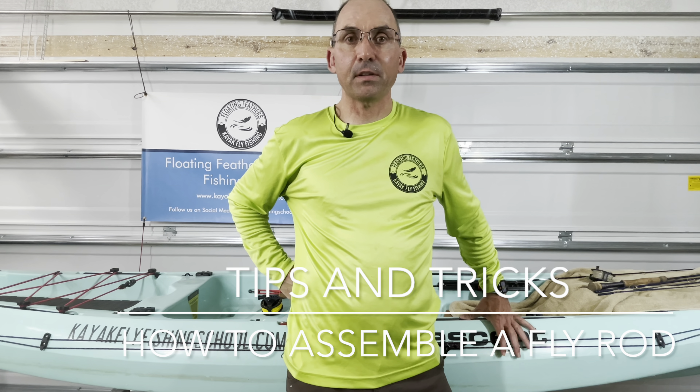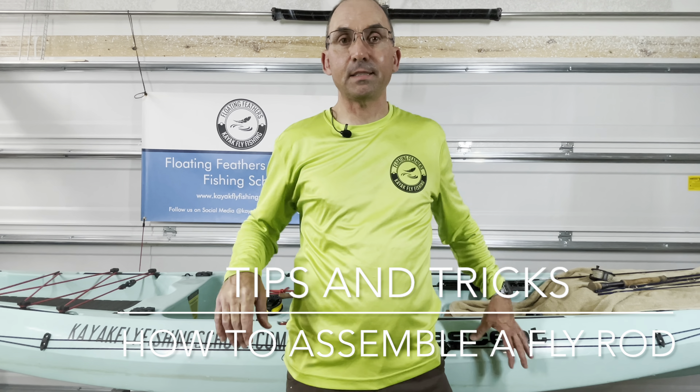Hi, Donald here with Floating Feathers Kayak Fly Fishing School. Today is a tips and tricks on how to assemble your fly rod.